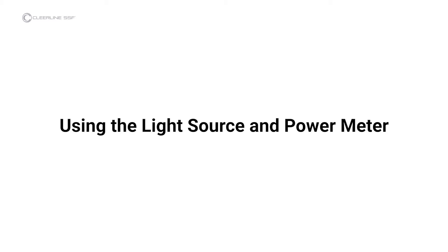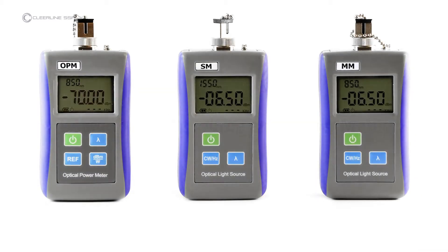For full information on light source and power meter functions, refer to the included instruction manual. The light sources and power meter can be identified by labels on the front of each unit. This kit includes two light sources: one for use with single-mode, marked SM, and one for use with multi-mode, marked MM. When testing, ensure that the light source used matches the cable under test.